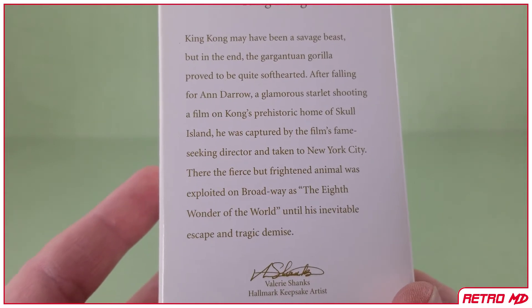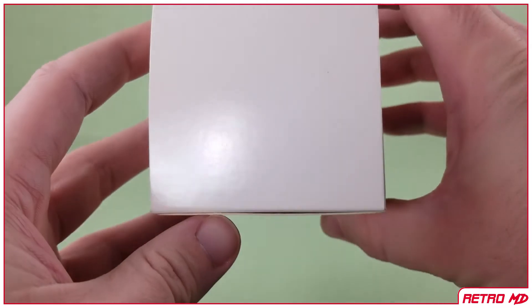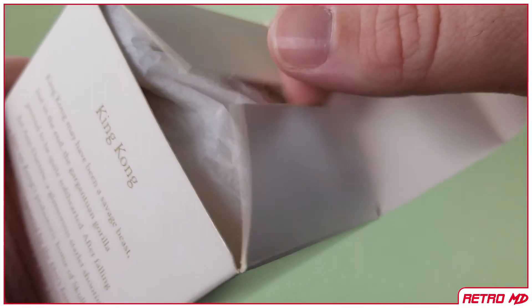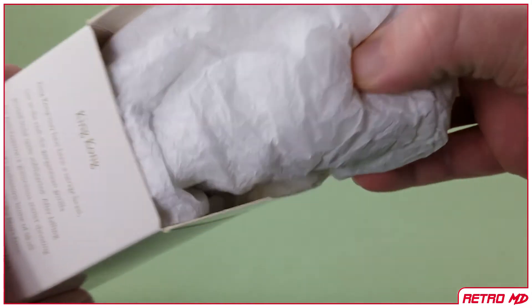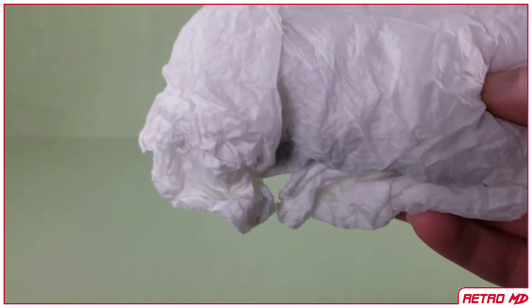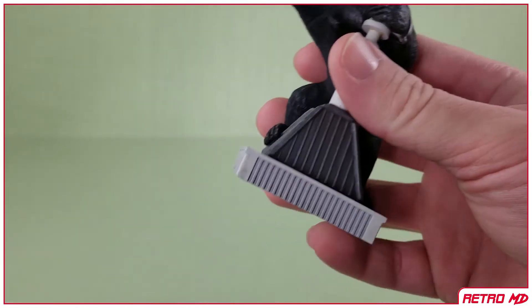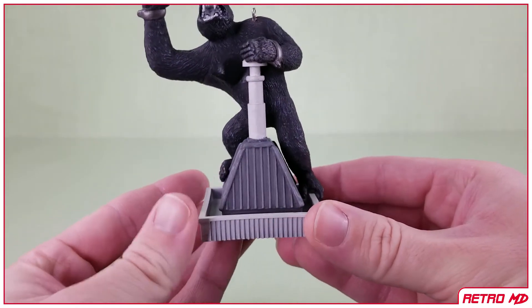Moving up is a little read-up — feel free to pause and read. And finally, the top of the box is blank as well. Opening the box up and removing the ornament, it is wrapped in tissue paper to help protect it from getting damaged. And here you have the ornament of the eighth wonder of the world, King Kong.